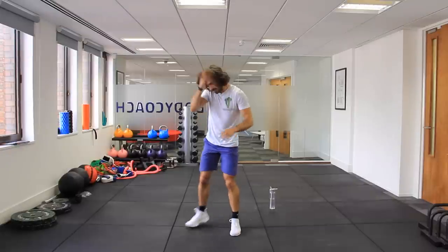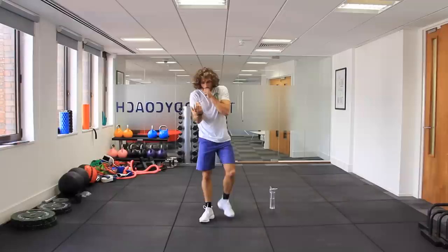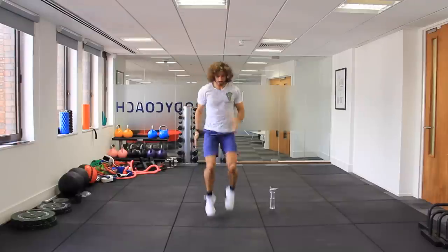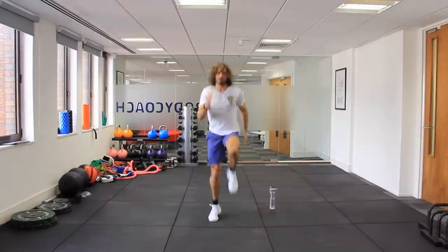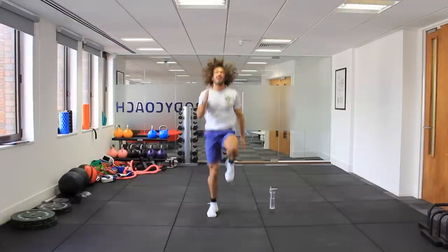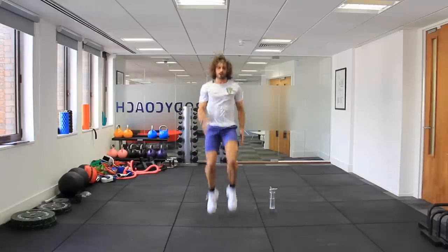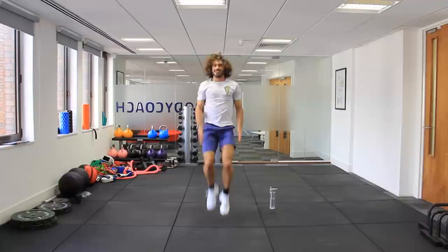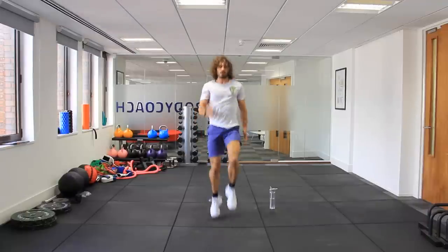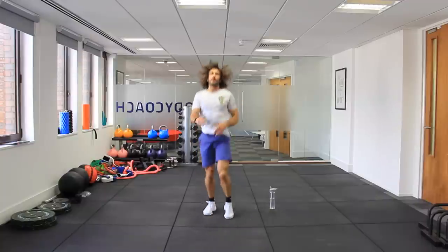High knee sprints. In three, two, one, let's go. On my last set — get them up, back straight. Go, push. Five, four, three, two, one.